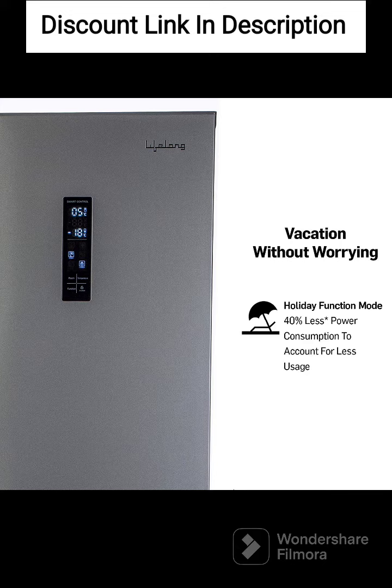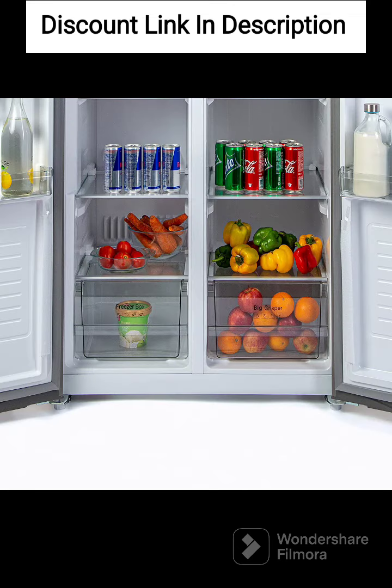Overall, the Lifelong 505L Frost-Free Side-By-Side Refrigerator with Inverter Compressor is a feature-packed refrigerator that offers efficient cooling, energy-saving, and convenience. Its side-by-side design, inverter compressor, frost-free operation, and large vegetable box are some of its standout features. Additionally, the refrigerator's bright LED lighting and multi-airflow system make it easy to use and maintain. The product warranty and compressor warranty provide added peace of mind for users looking for a reliable and durable refrigeration solution.